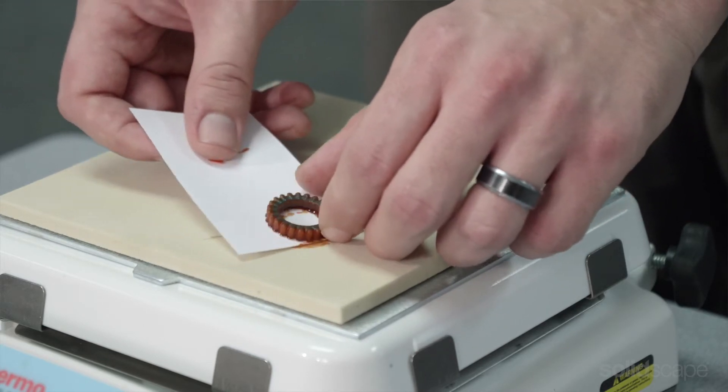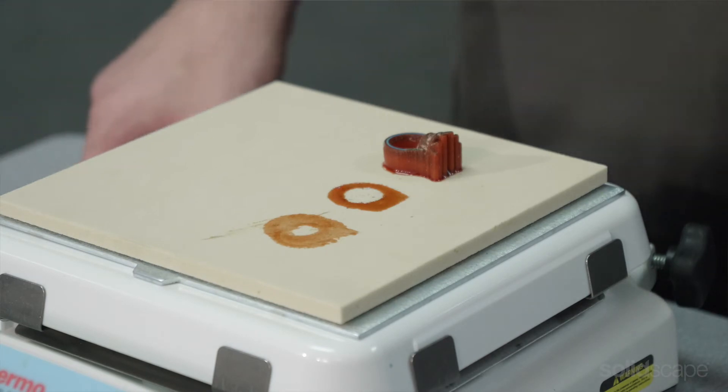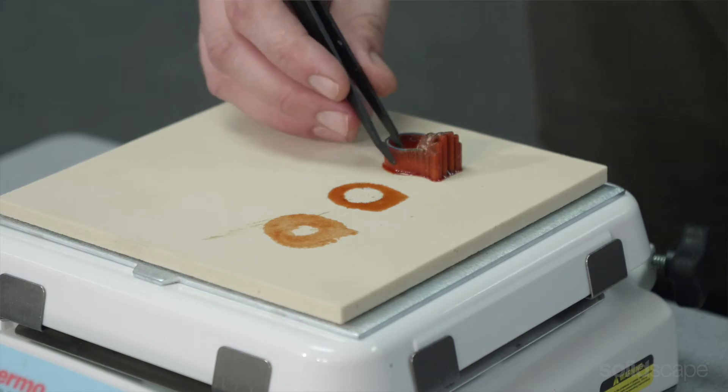If the business card does not easily slide under a model, this indicates the platform layers are not fully melted — just give it some more time. Tweezers can be used to remove more delicate waxes from the build plate.